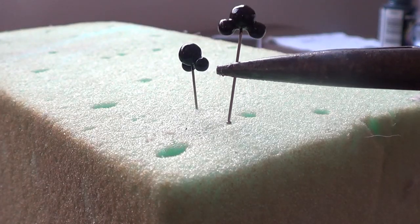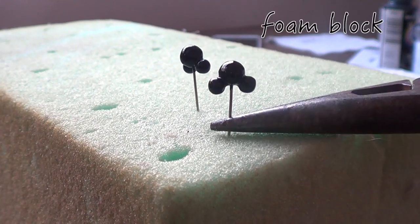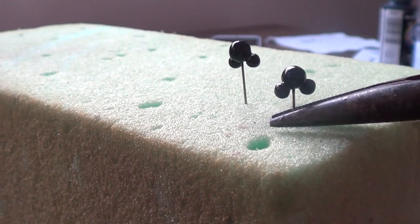I'm just going to be taking a foam block and I'm just going to place them in it so I can leave them until they are dry.